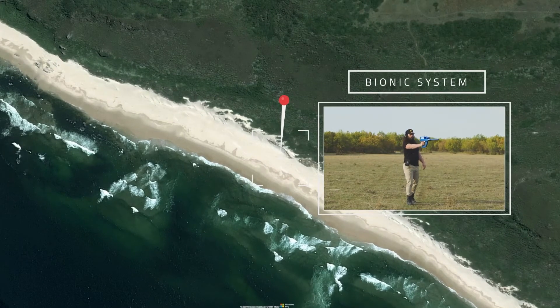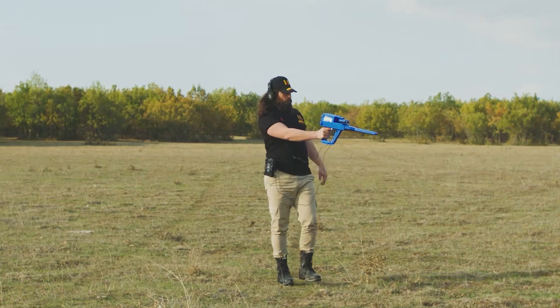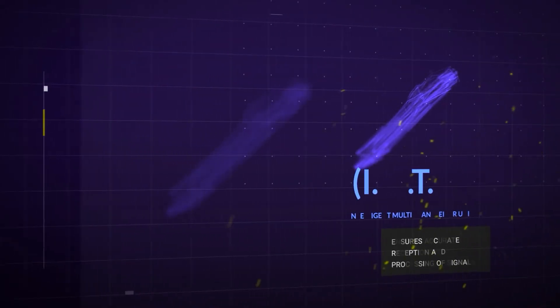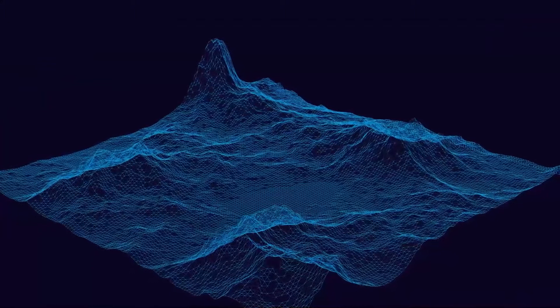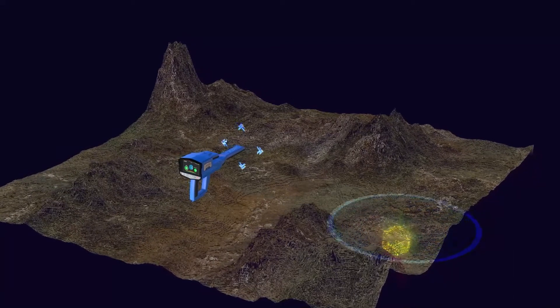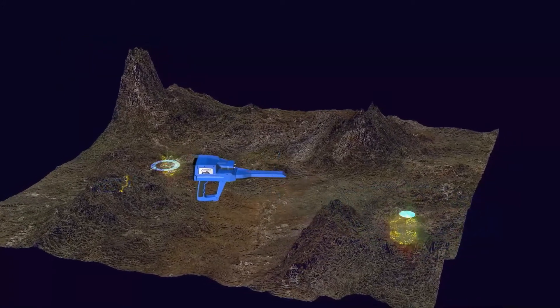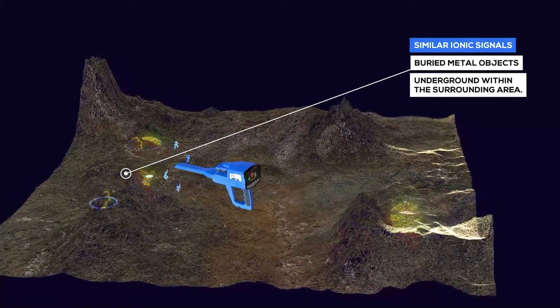Bionic System. This search system is similar to the IONIC search system in terms of working method and relying on the IMTU unit to perform the scan. The difference, however, is that here, ionic signals are captured from a specific metallic object — for example, from gold. Then the search is directed towards capturing ionic signals similar to metal objects buried underground within the surrounding area.